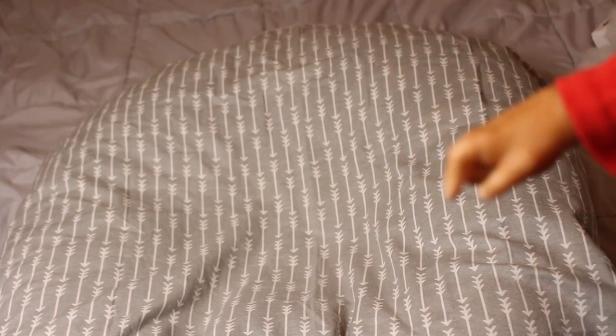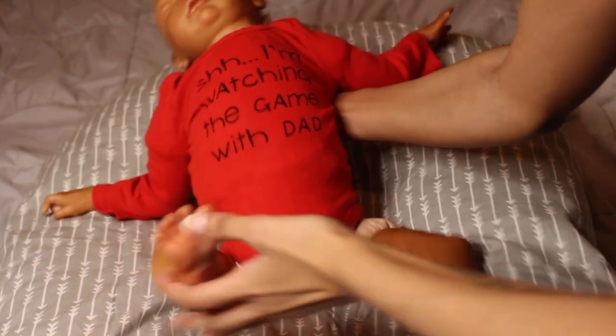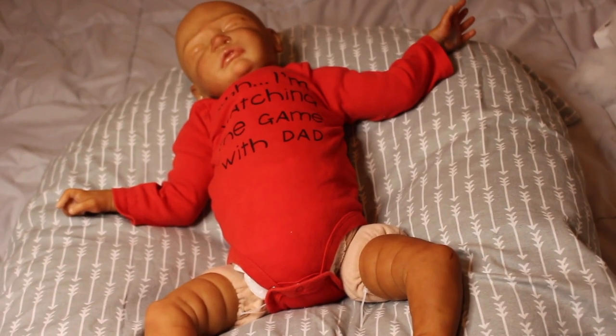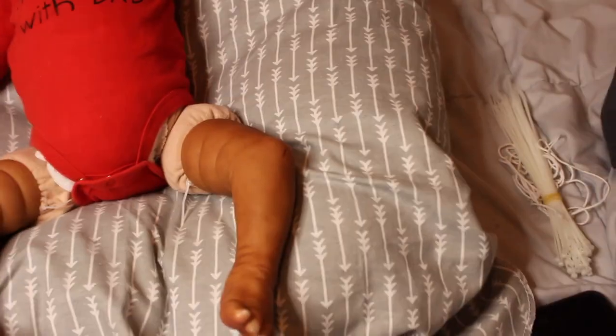This is a size zero-to-three month onesie. You guys saw me put this on him, and when he wasn't weighted the onesie fit him really well, but now that he is weighted it's too small. So he's going to need a three-to-six month size. I just realized the camera needs to refocus — we're just going to do a simple changing video. I know I just changed him into this, but he can't fit it anymore.